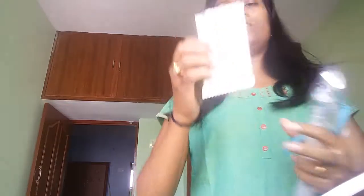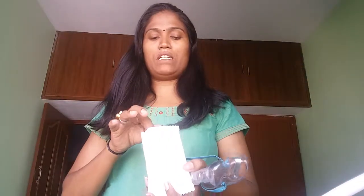I want to show you the medicine. This is the medicine — actually this medicine is recommended by my doctor. You can also use saline water. It's based on your doctor's prescription, so whatever medicine they have given, please use only that medicine. And that's all about the accessories.